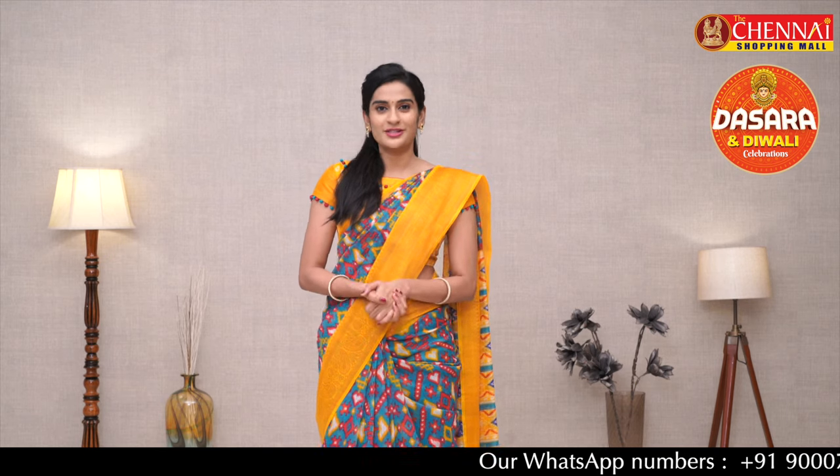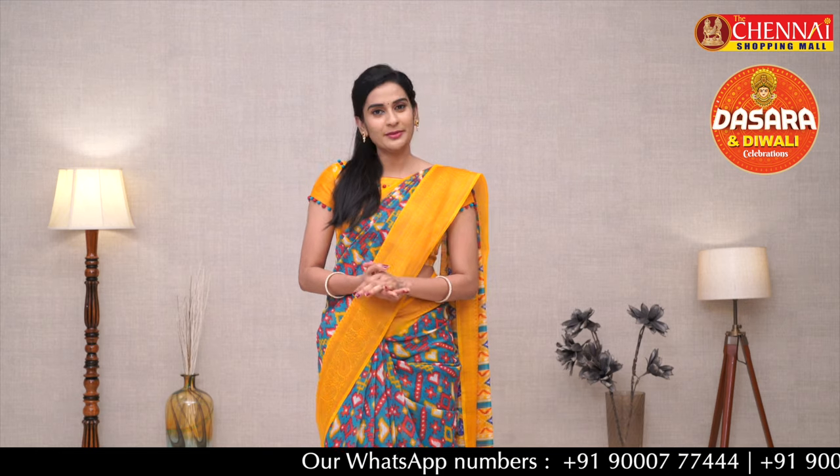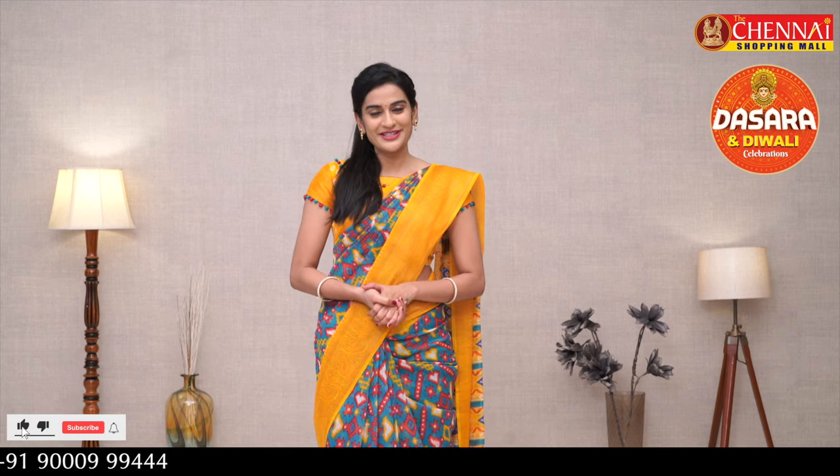Please also watch my previous videos as there are a lot of other collections. You will find the Baghalpuri collection on my website www.mycsm.in under the Baghalpuri collections section. I will be uploading more. You can also check the offline store. See you tomorrow with more collections — until then, have a happy shopping! Thank you.